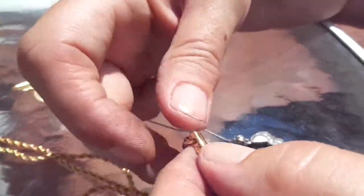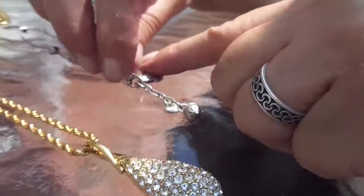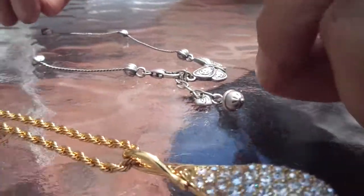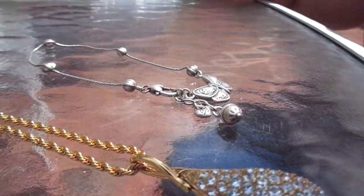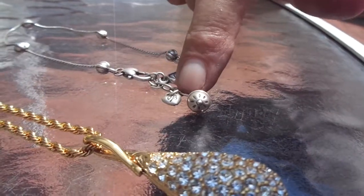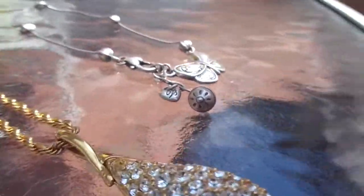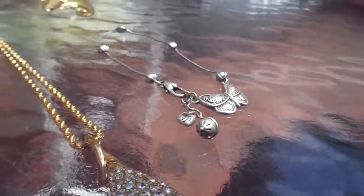This was a Brighton bracelet or anklet. You've got to sell Brighton stuff on eBay — at the flea market they wanted like two dollars for it. First of all, it doesn't look like anything in particular, but people like butterflies, so it depends. I'd like to try to get at least ten bucks for it, but again I only paid a dollar for each of these pieces.